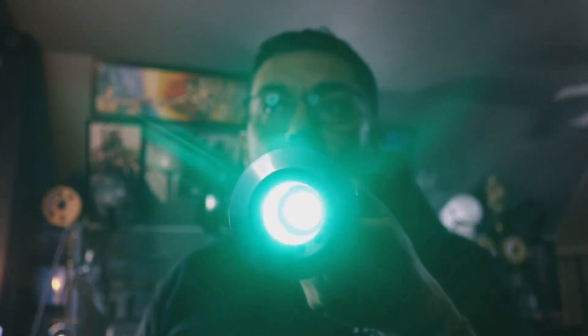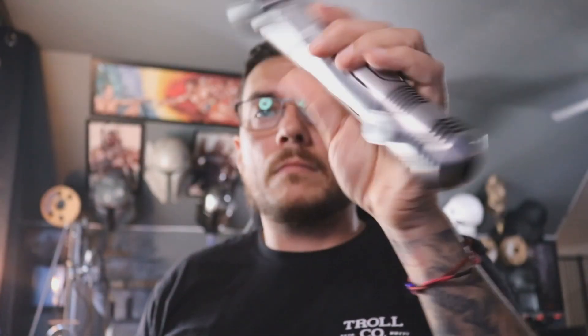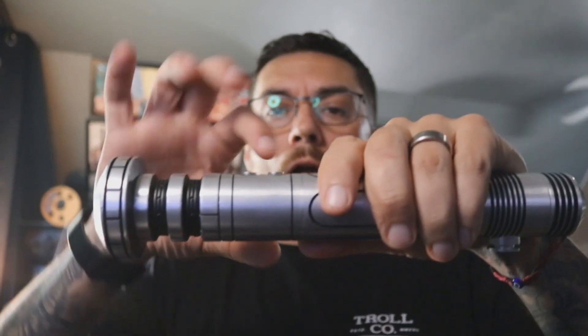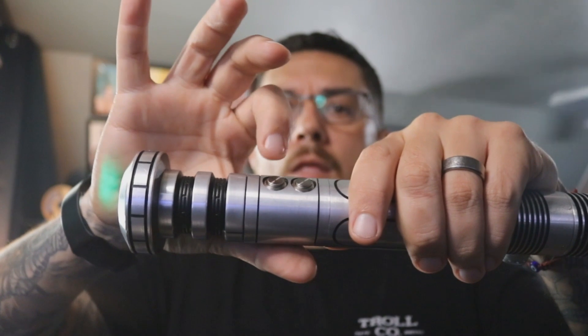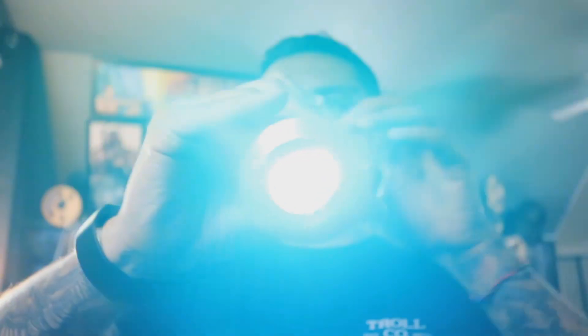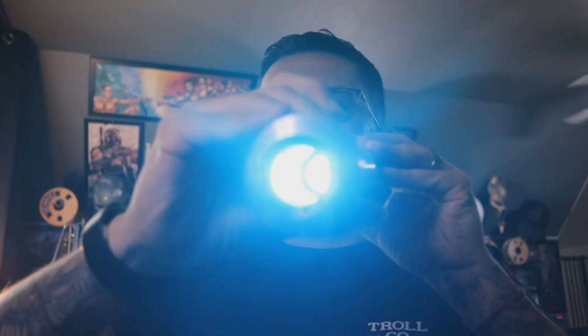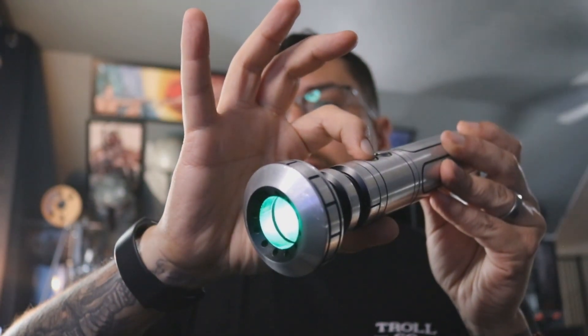Now your LEDs up here are firing up. Auxiliary back here. You've still got that functionality on your power switch — hold it down to turn it off.